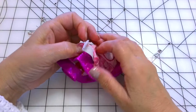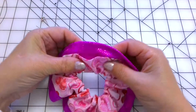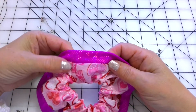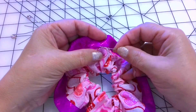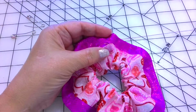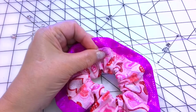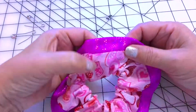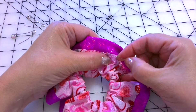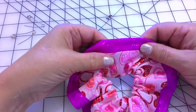And now my scrunchie is almost ready. The only thing that's left is this hole. Hand sew the hole if you want a nice seamless finish. Close the opening using an invisible ladder stitch. I have a detailed tutorial on how to do an invisible stitch by hand, so check it out.